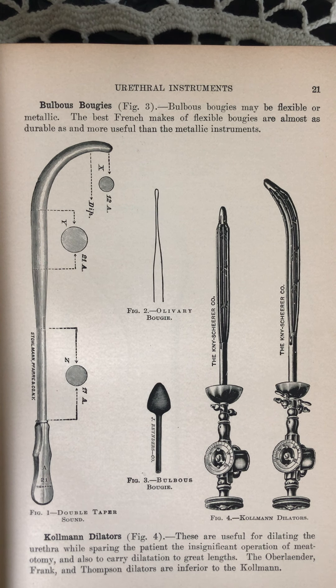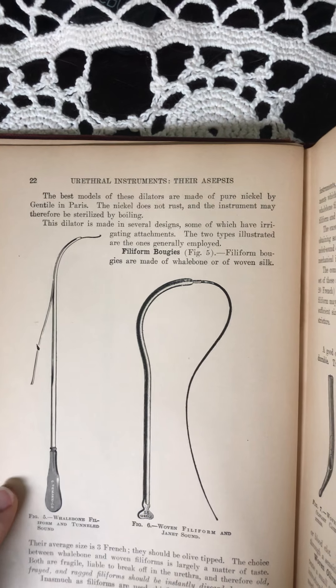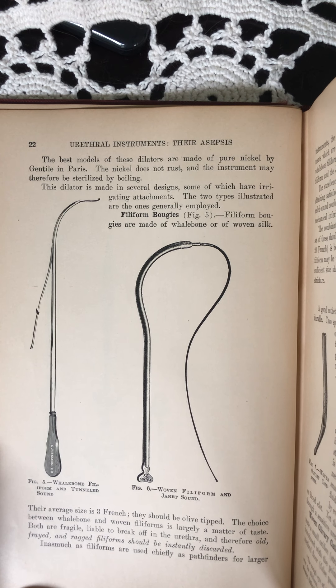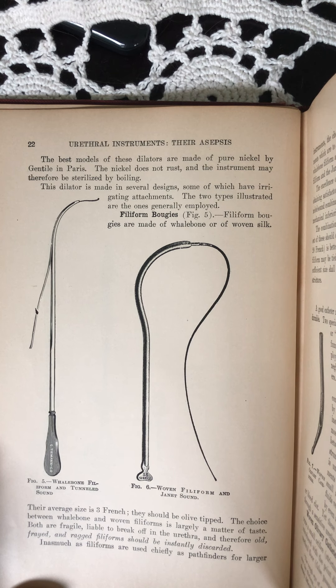Coleman dilators are useful for dilating the urethra while sparing the patient the insignificant operation of meatotomy, and also to carry dilatation to great lengths. The Oberlander, Frank, and Thompson dilators are inferior to the Coleman. The best models are made of pure nickel by Gentile in Paris. The nickel does not rust and the instrument may therefore be sterilized by boiling. This dilator is made in several designs, some of which have irrigating attachments. The two types illustrated are the ones generally employed.